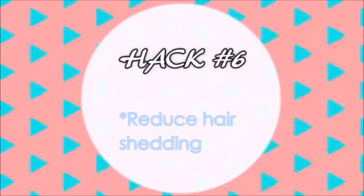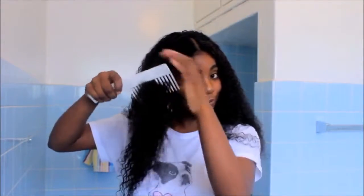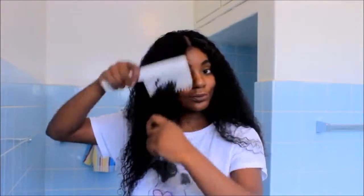The next hack is to reduce hair shedding, whether it's on your real hair or your fake hair. A way to overcome that is to brush your hair in the opposite direction — rather than going from top to bottom, you wanna start combing from the bottom to the top, as you see how I'm combing. By the time I'm done combing, this is how much hair shedded out — not a lot of shedding happens if you try this method, and you fix the problem of losing too much hair when brushing or combing.